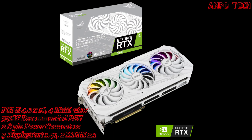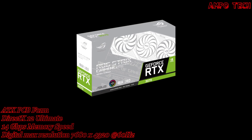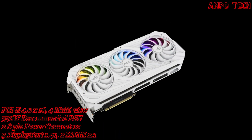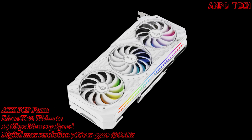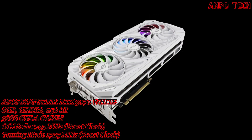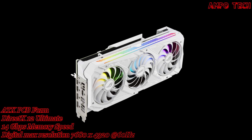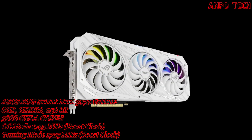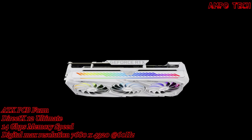Introducing the ASUS ROG STRIX RTX 3070 8GB White Version Graphics Card. This limited edition ROG STRIX GeForce RTX 3070 features a completely white colorway on top of all the generational improvements to the ROG STRIX series — your chance to build a high-end white themed gaming rig with the latest in graphics technology.